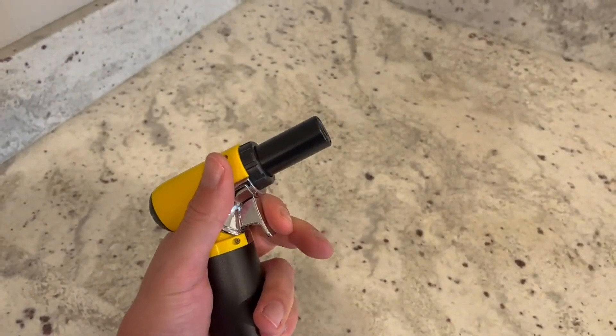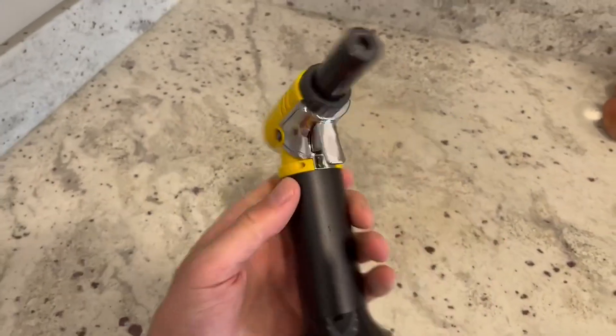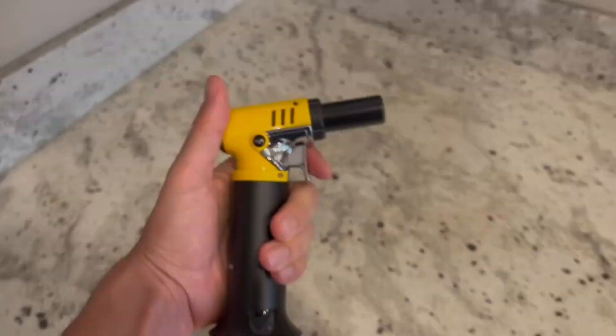Once you pull off the little safety valve, it worked extremely well right from the beginning — a very nice clean burn, super easy to use, and the trigger was very sensitive as well. You can get a top view from there.